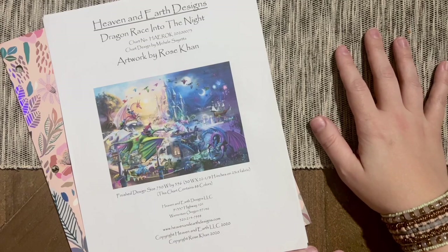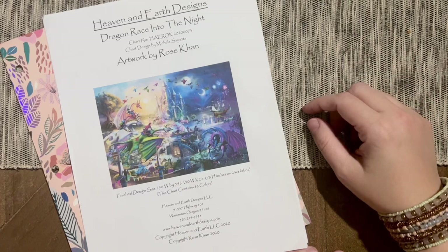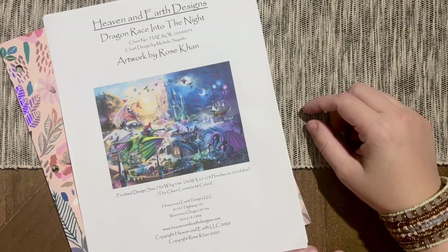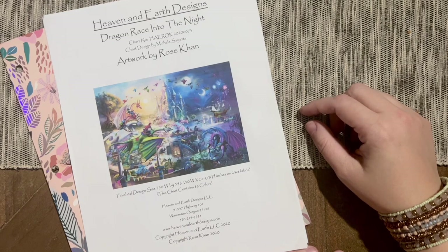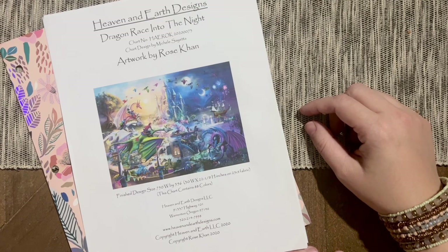Today I wanted to hop on and just briefly share an update with you on one of my major projects for the year, one of my bucket list projects. You may or may not be aware that towards the beginning of the year I kicked off a rather large conversion of a cross stitch into a diamond painting on a blank canvas. It was my first time working on and starting one of these projects, and I was really, really excited to get to start it with all of you, and I have loved so, so much about getting to do this journey alongside all of you.